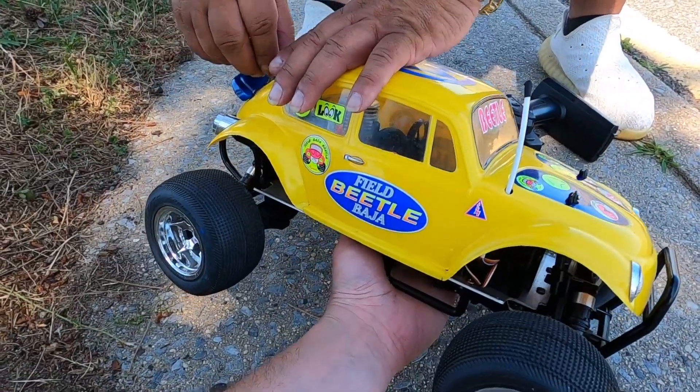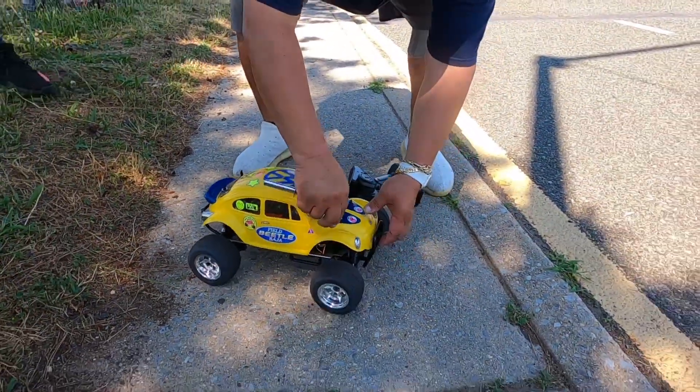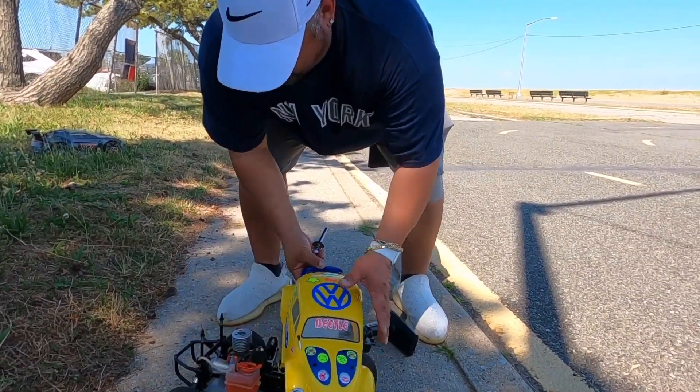The idle was awesome. Yeah, this thing is great. I cannot believe I actually met a person that owns the same Nitro — I never thought that would happen. This thing is great, I love this little thing.